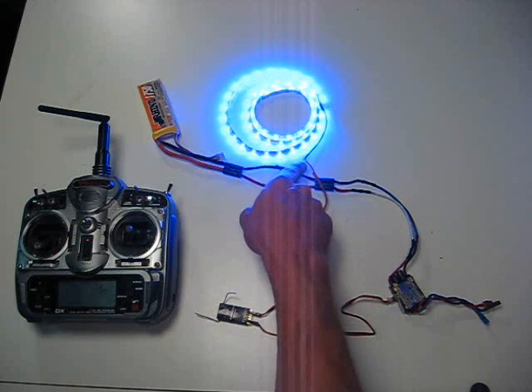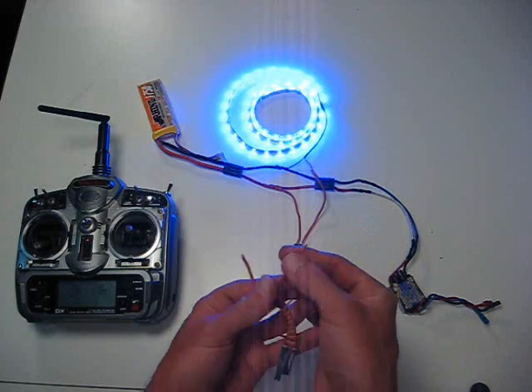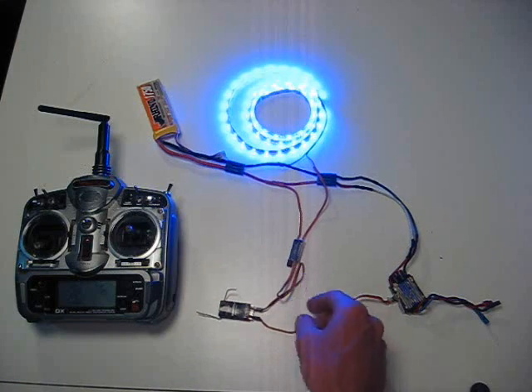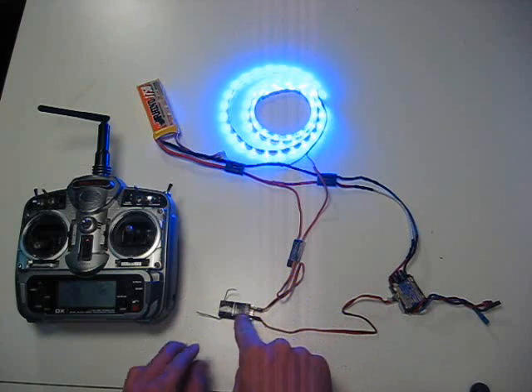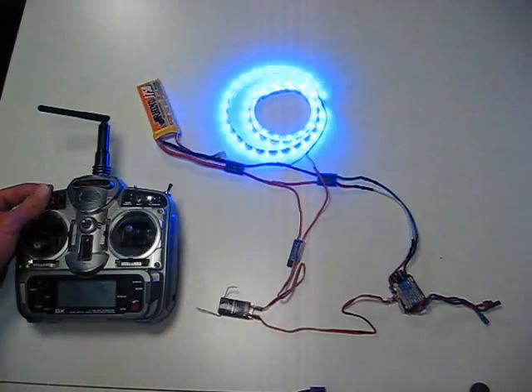And then on the other wire, the positive lead, I attached it to the other lead on the receiver-controlled switch, and then went ahead and shrink wrapped it. Now on the other end there's a JR servo connector. I simply hooked that into my gear channel so that when I flip the switch, the lights go on and off.